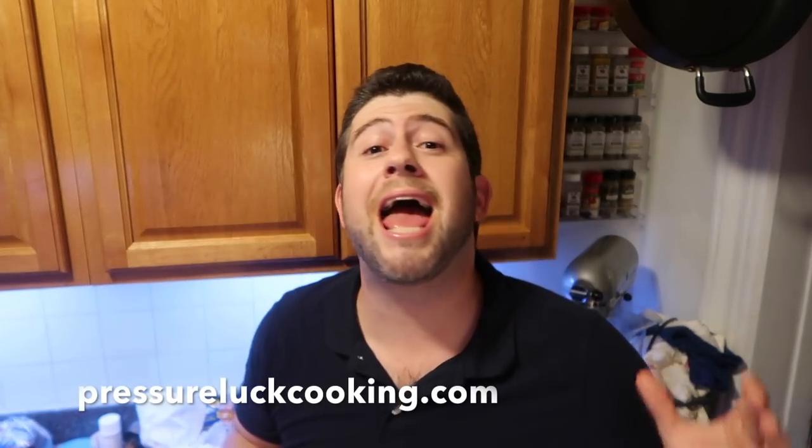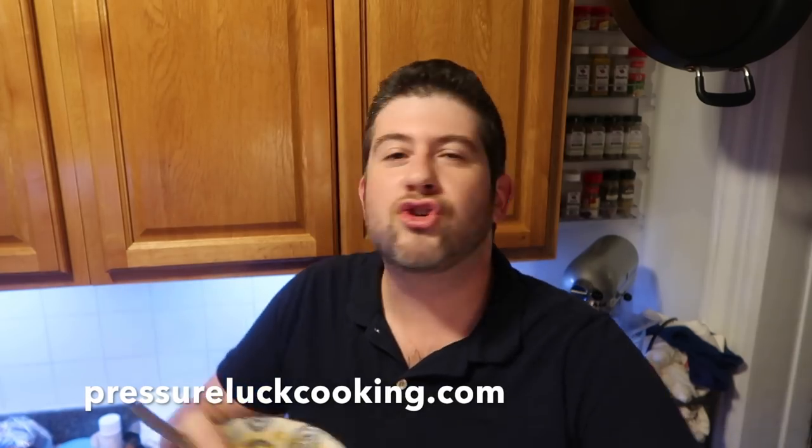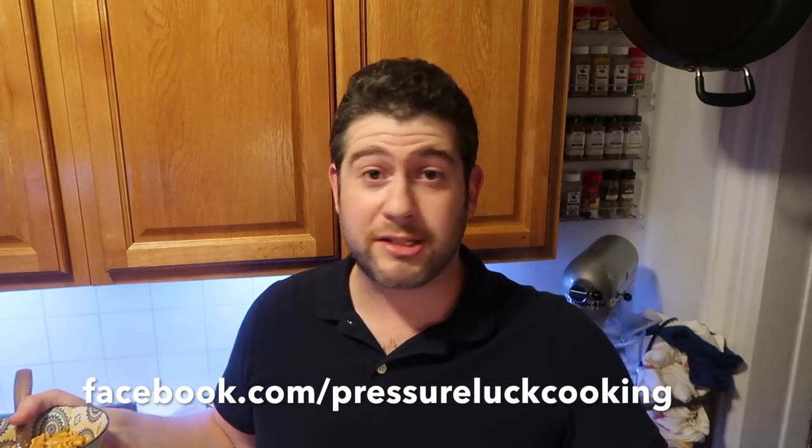If you enjoy these videos and want more like them, head over to pressureluckcooking.com and peruse the recipes — there are so many with more added each week. Like the Facebook page at facebook.com/pressureluckcooking for tips, new recipes, and deals. Subscribe on YouTube, follow on Pinterest, Instagram, and Twitter. Thank you so much, guys — it's time to get a little spicy with the most unbelievable spicy sausage pasta you've ever had. Make it once and it'll be in the rotation forever.